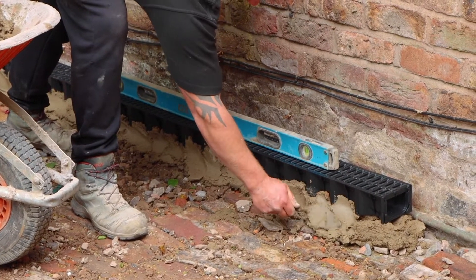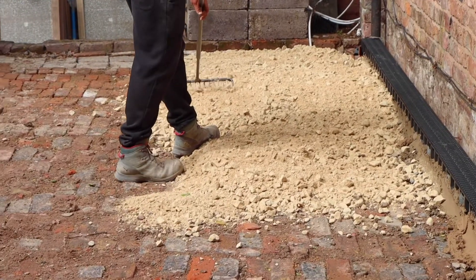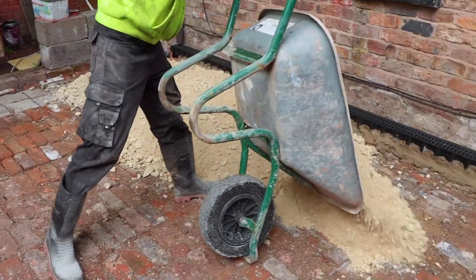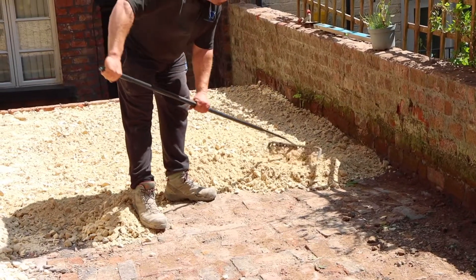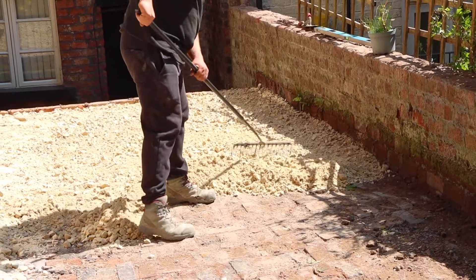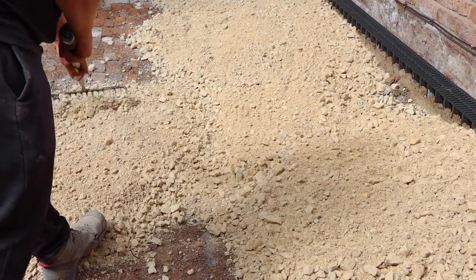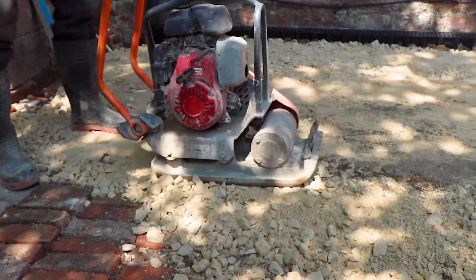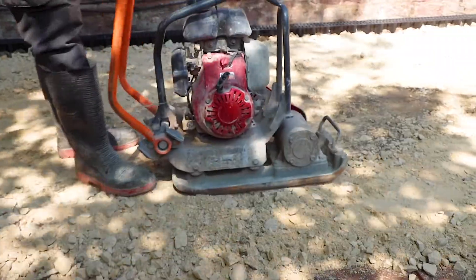We then added 50mm of MOT roadstone on top of the existing brick base, building up a depth of around 175mm. On one side, we set the hard core a little higher to create a fine slope which will control the rainwater. The finished slabs want to fall around 20mm across 1.5 metres in length. The MOT roadstone was compacted down using a mechanical wacker plate. This helps bind the crushed stone and firm up the surface.